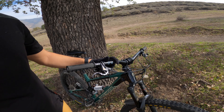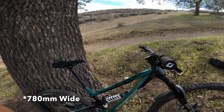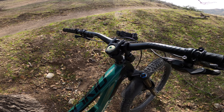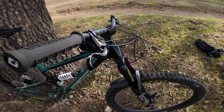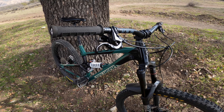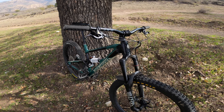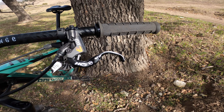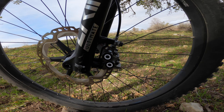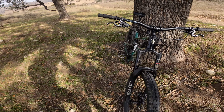I upgraded the bars — went to PNW, 170mm. Another thing I did was upgrade the dropper lever because the stock one was garbage. I just upgraded to the Magura MT7 Pros with the HC3 lever. This is my first ride on them. I'm doing a climb right now and I'm about to drop into a trail to see how they do. So far so good — they look great, they sound amazing, and from the small sample size of braking I've done, they definitely brake on point.